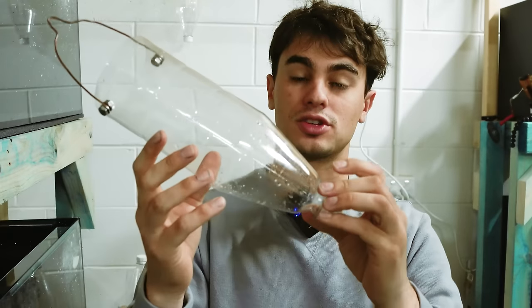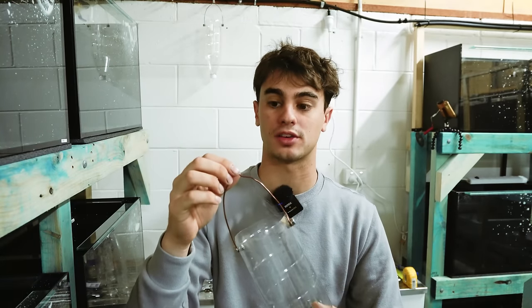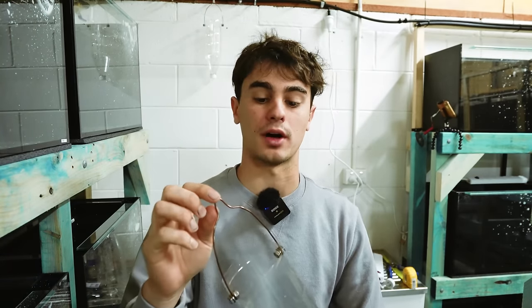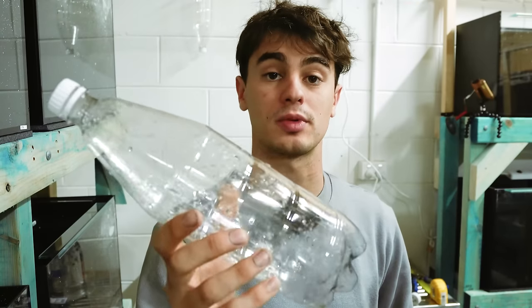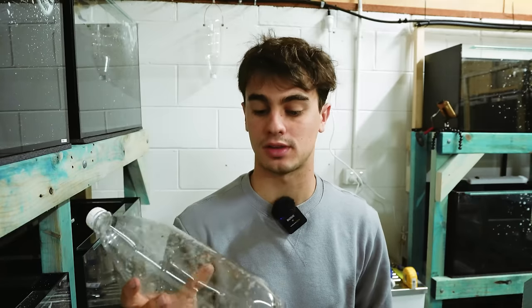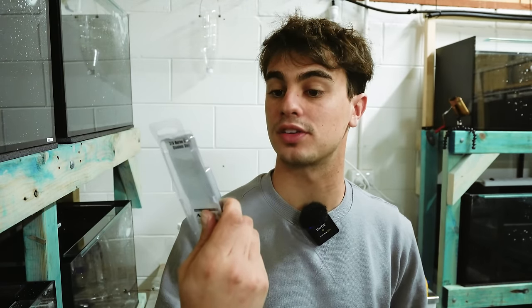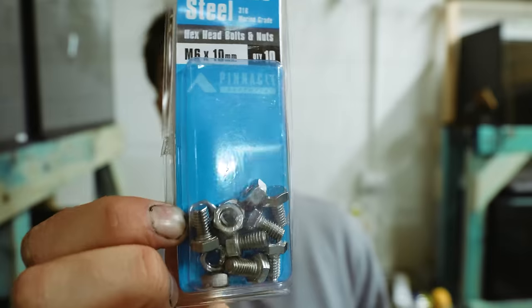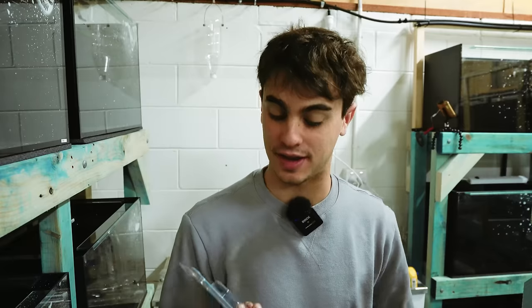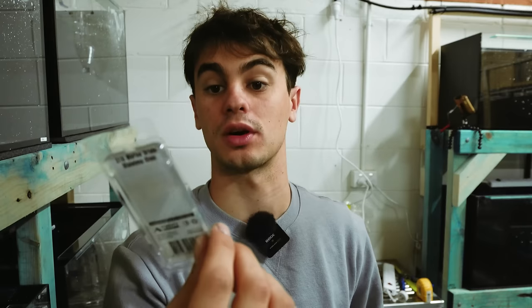What we have here is literally just a plastic bottle, a few bolts, some washers, and this bonsai wire. The bottles I'm using are 1.25 litre plastic bottles, and the bolts are hex head M6 bolts and nuts — stainless steel marine grade ones. I'm also using M6 marine grade washers.